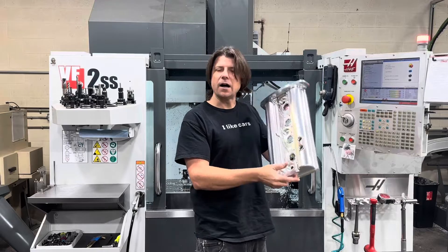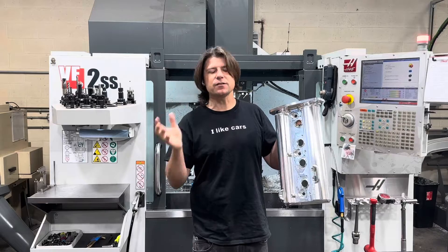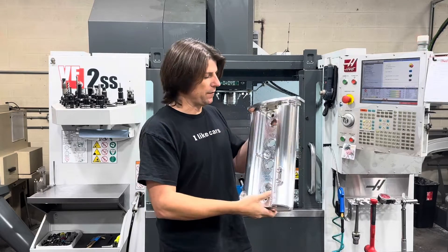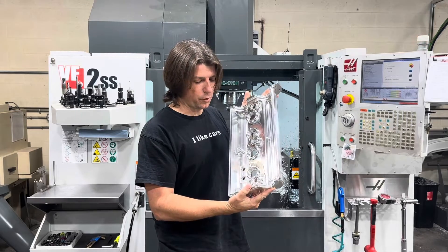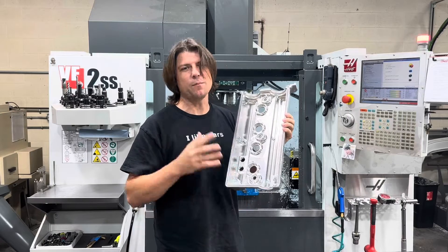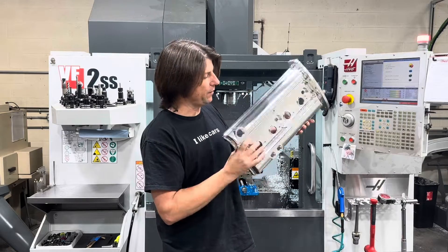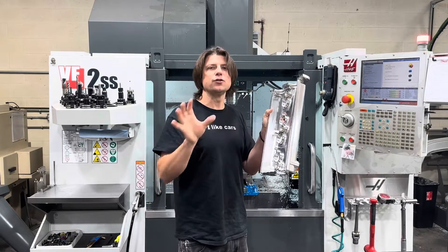Here we are — months of concept drawing, designing, 3D printing, test fitting, making changes, programming, setting up, and running the part leads us to this: our finished prototype. Surprisingly, it went without any hiccup at all. All of the programming was fine. Only a couple of very small changes need to be made to optimize cycle time and speed things up a little bit. Let's get into the small things I like about the valve cover and the one or two details I might change when we go from prototype into production.